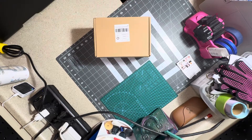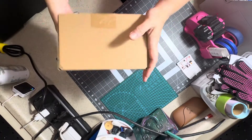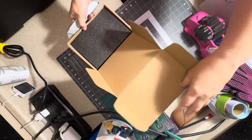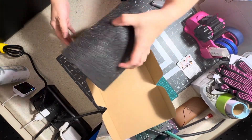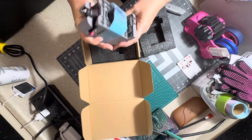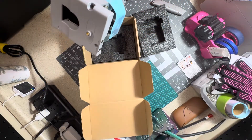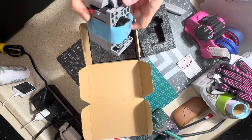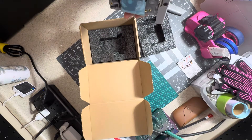Hello guys and welcome back to the channel. Today I'm going to be taking you guys through the replacement of the printer head on my FlashForge Adventure 5M Pro. This is an OEM replacement I got off Amazon — it was on sale, around $70 to $80. It was originally a little over $100. Since I wasn't sure if it was my nozzle or the feeder, I decided to replace the whole thing.